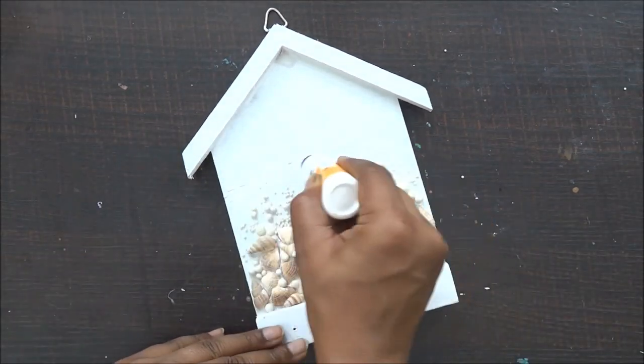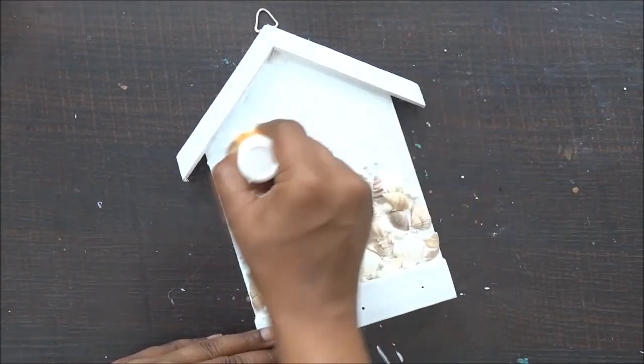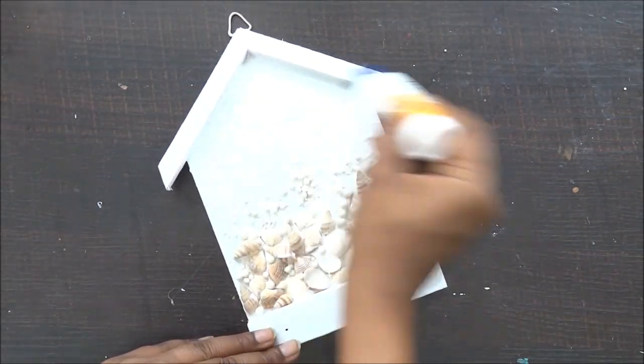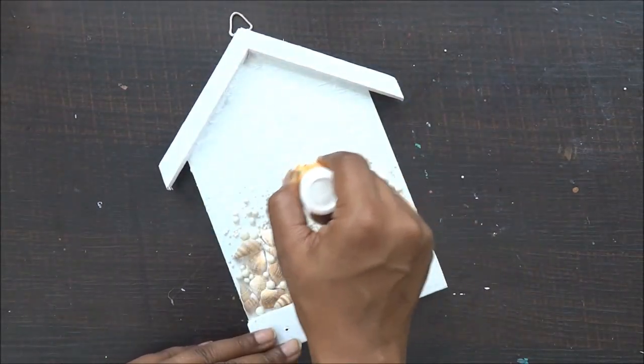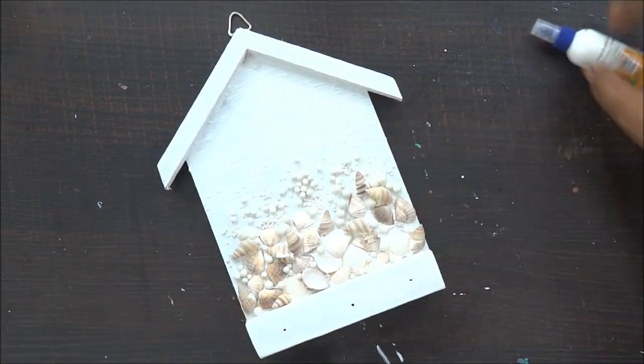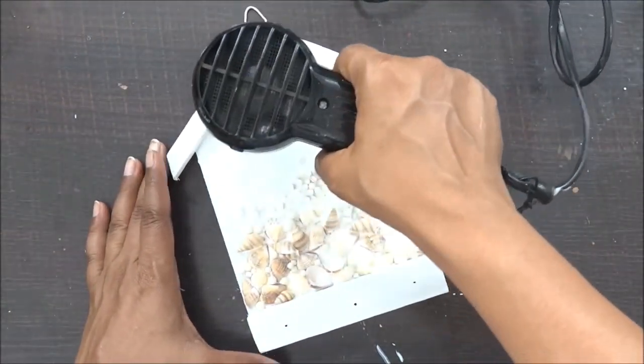Now my project has dried out completely and it's time to add some more textures to it. As it's in the sea theme, I thought I will add some nice fine lines, so for that again I am using my liquid adhesive. You can use your stencils, you can even use your texture paste to give varieties of texture you want. Here I wanted to keep it a little simple so my liquid adhesive works well.